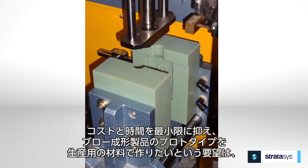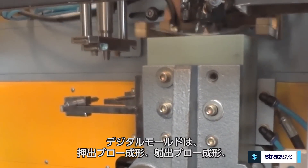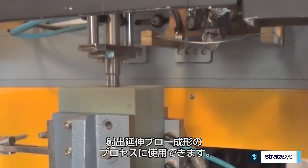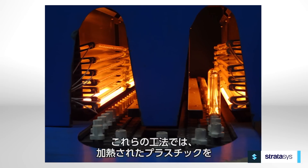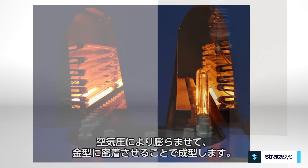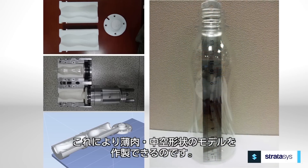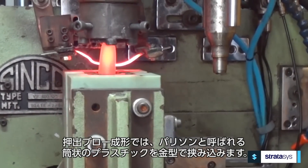To keep cost and time at a minimum while manufacturing blow molded parts in production materials, substitute PolyJet 3D printing for mold making. PolyJet molds work for extrusion, injection, and injection stretch blow molding operations. All of these processes use air pressure to inflate heated plastics so that it conforms to the mold cavity — that's how blow molding can make hollow thin-walled parts.